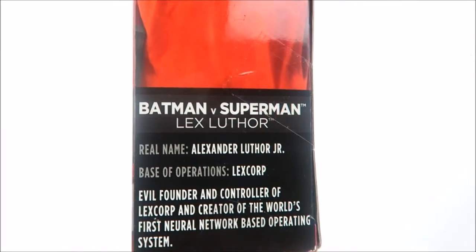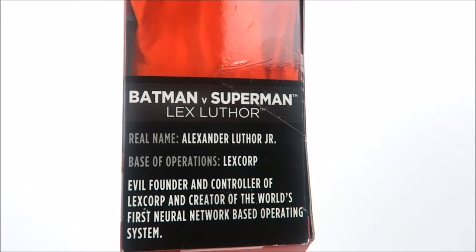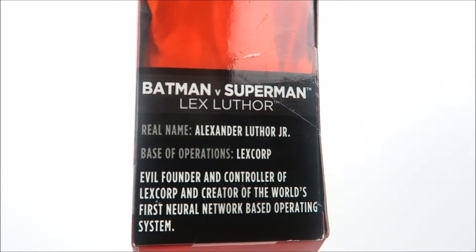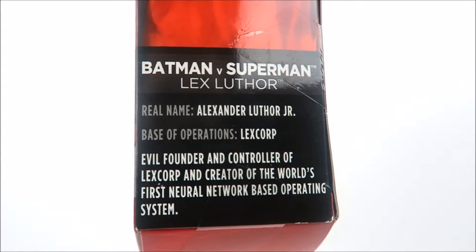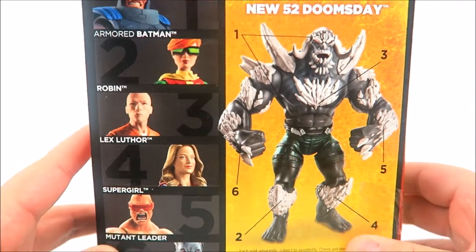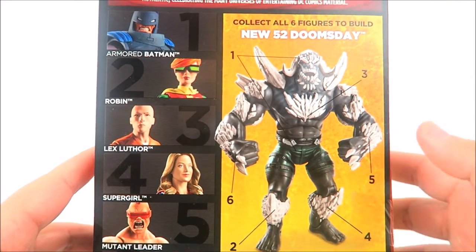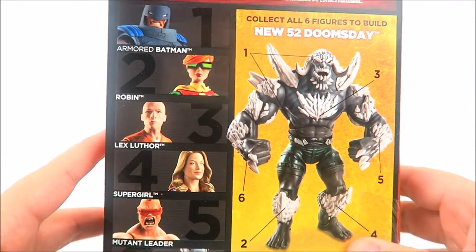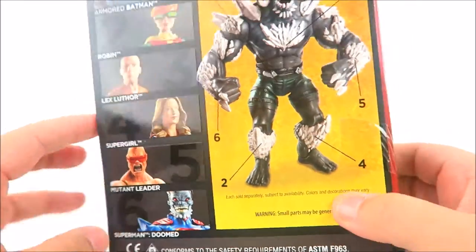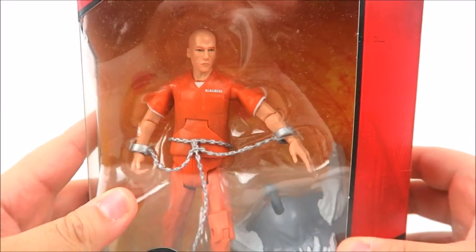On one side of the box you have the same picture blown up a little bigger and a short bio: real name Alexander Luthor Jr., base of operations LexCorp, evil founder and controller of LexCorp, and creator of the world's first neural network-based operating system. On the back of the packaging you can see the entire lineup needed to build the New 52 Doomsday. Check out my reviews on Armored Batman, Robin, and Supergirl — the rest are on the way, so subscribe so you don't miss out.